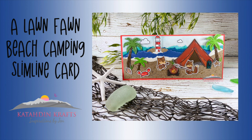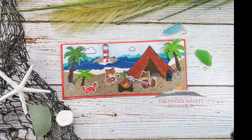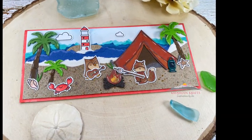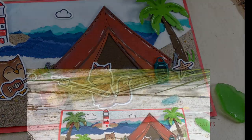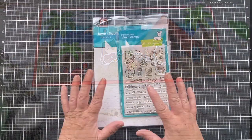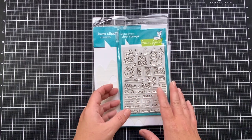Hey crafty friends, this is Jen from Katahdin Crafts and I am back on the Scrapbook Pal YouTube channel today with this fun beach camping slimline card. This card is featuring a whole bunch of Lawn Fawn products. Lawn Fawn is definitely one of my favorite stamp making companies. I have a ton of their products and I create with them every chance I can get. I was super excited when this new release came out and I couldn't wait to get my hands on these stamp sets.